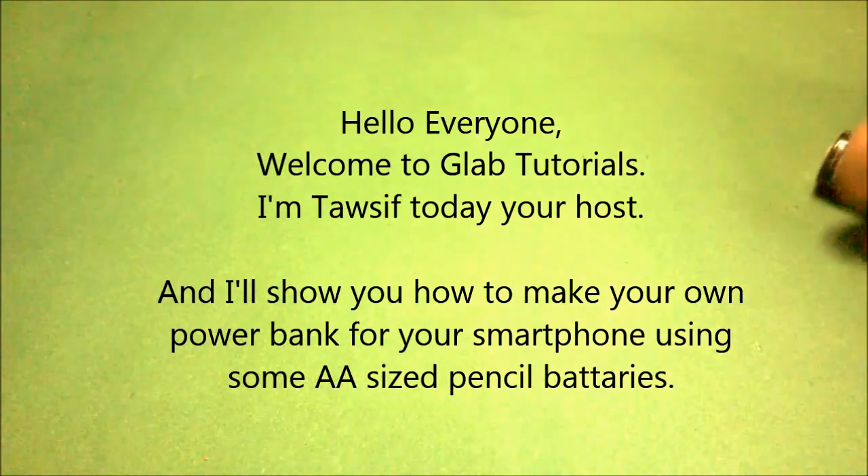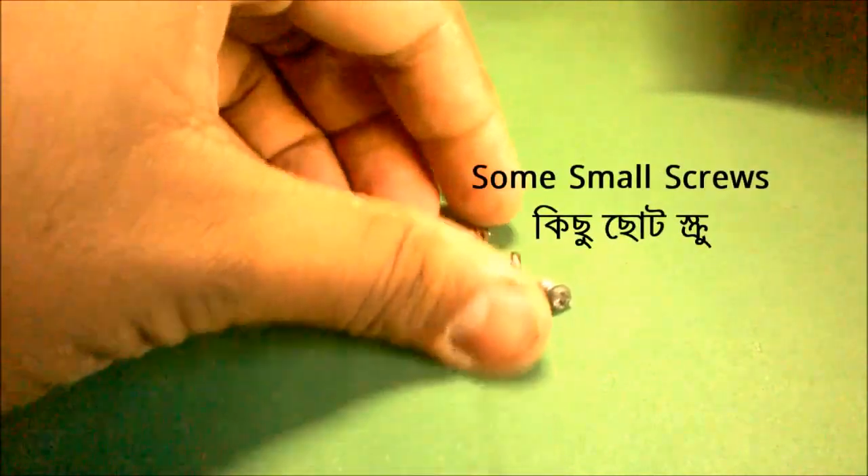For some double-size pencil batteries, we are going to need some electrical components like full pencil batteries and some screws for the battery terminals.